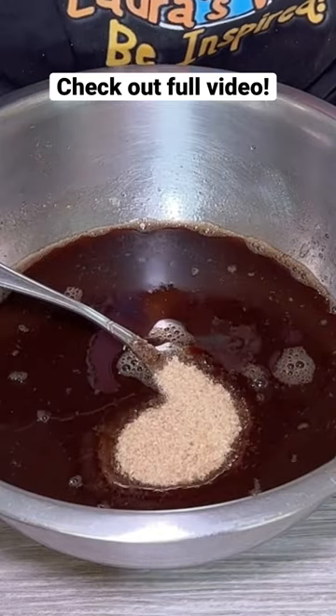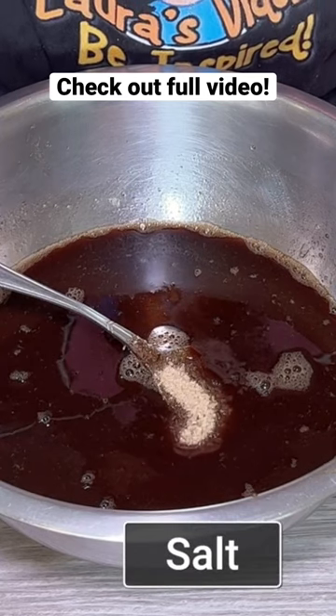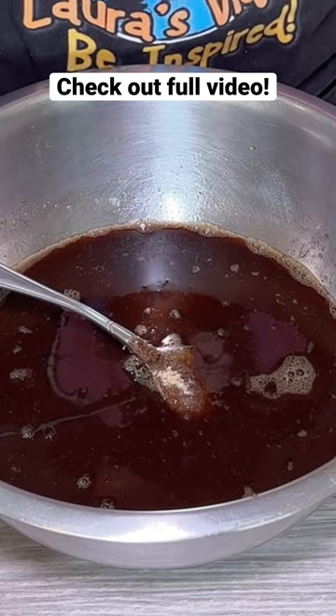But we'll start with that. I'm also going to add some salt to this.